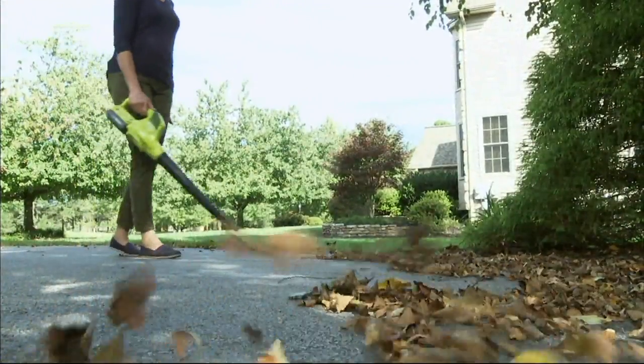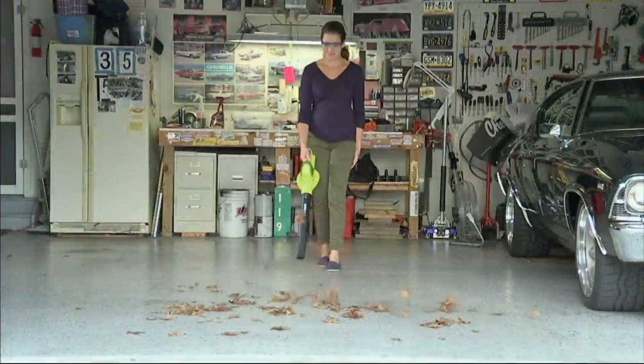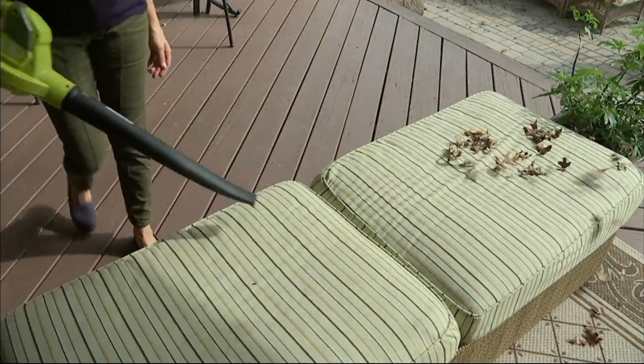It only weighs six pounds, so if you don't have a lot of strength and you don't feel like dealing with the cord — and I'm always afraid of the whole gasoline and oil thing — this is a rechargeable battery. It's a 20-volt cordless rechargeable blower sweeper. How much is getting the leaves out of the garage and off of the deck?